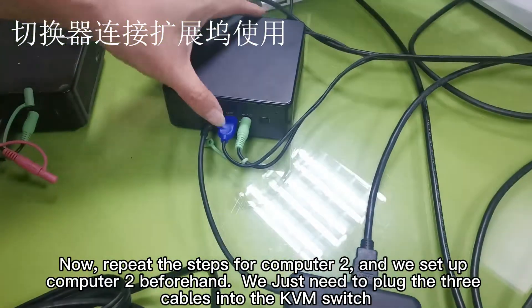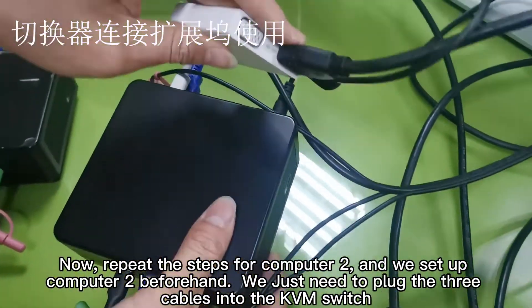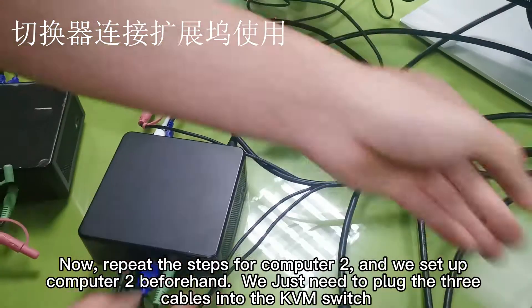Now repeat the steps for computer two. We set up computer two beforehand, so we just need to plug the three cables into the KVM switch.